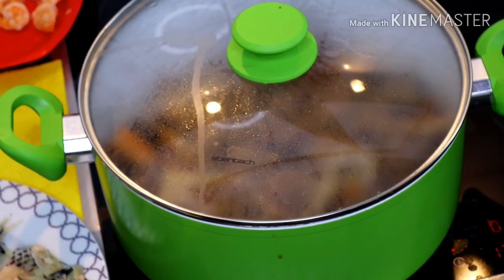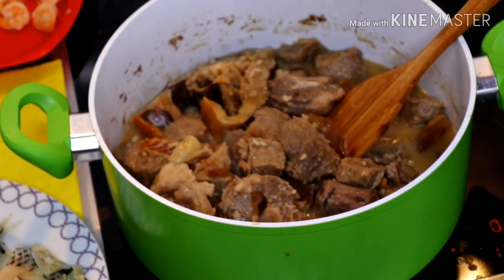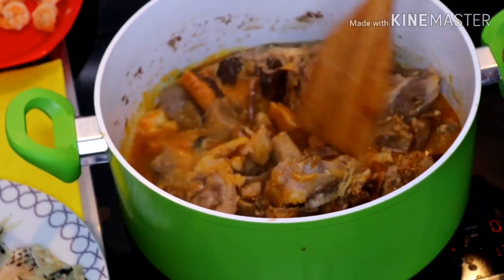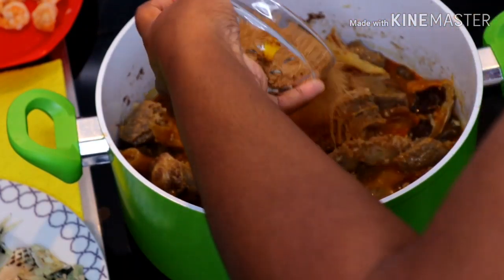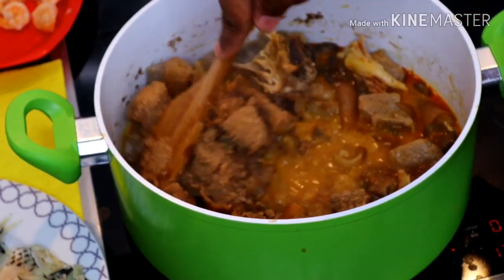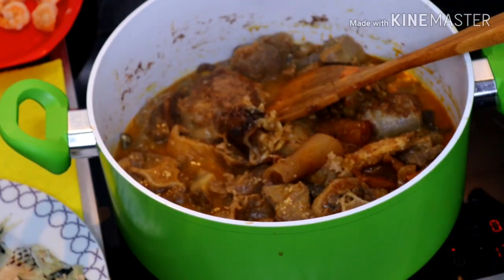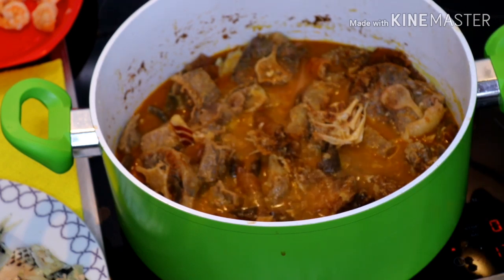It's been cooking for 25 minutes now. Add a little bit of water and stir it up very well with our crayfish and pepper. It's becoming thick already — add a little bit more water and let that cook for another five minutes.